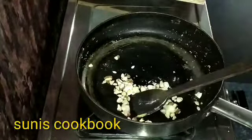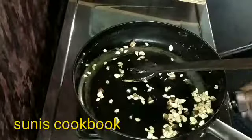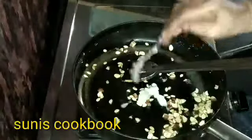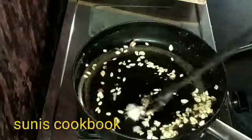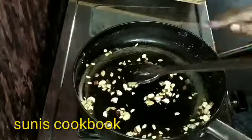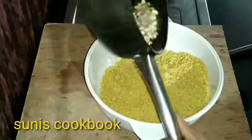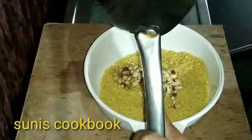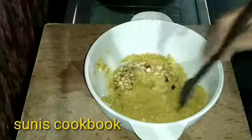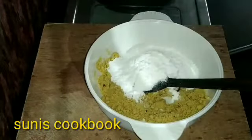We are going to put our dry fruits in a while. We are going to fire the dry fruits. We are going to heat the pan. Let's mix the dry fruits well.